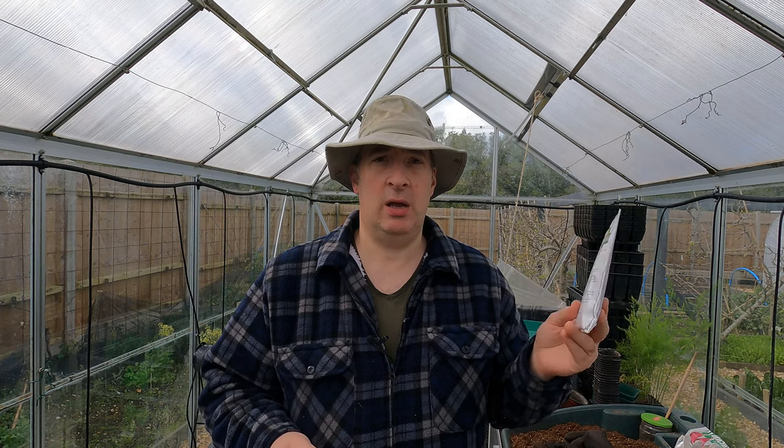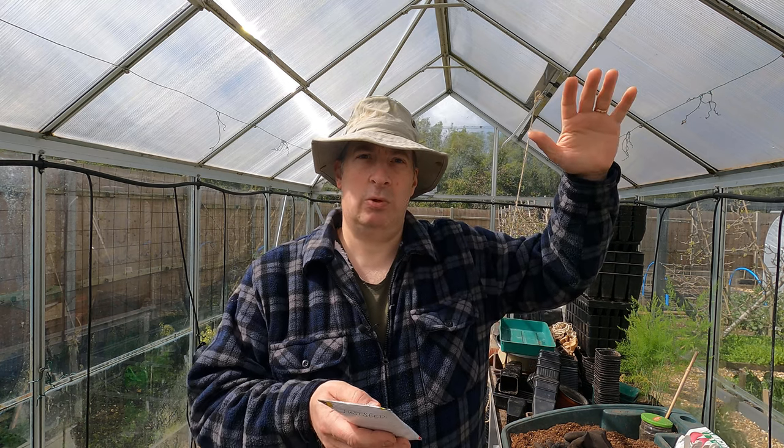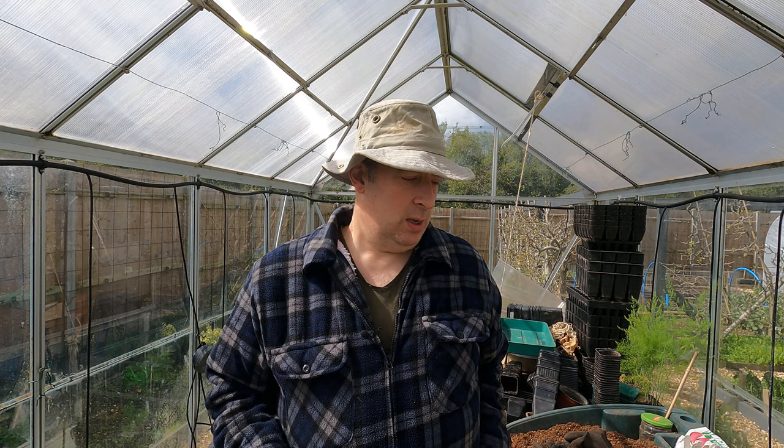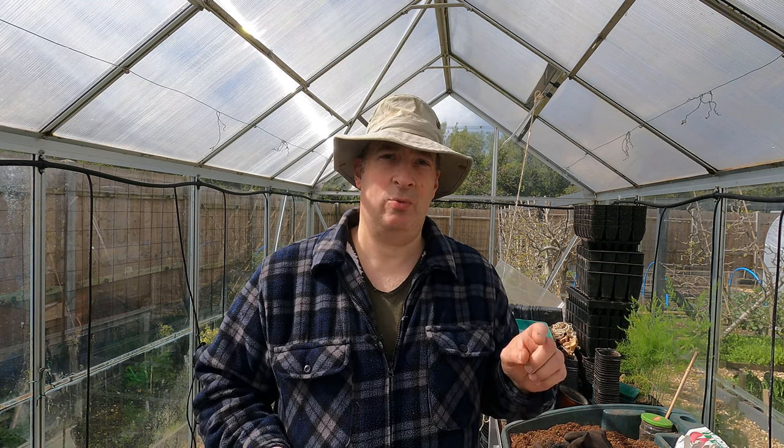I started some peas in a couple of lengths of gutter - germination was a little bit rubbish with those. But what I want to start today are my tall-growing peas. I've got two varieties: one is Alderman, the same that I grew last year. It's a really nice pea - the pods and peas are quite big but they have fantastic pea flavor with plenty of sweetness. Alderman is great, it will easily reach eight feet so you need a tall structure for it to scramble up, but it crops over a really long length and is very productive. Last year we actually froze lots of peas because of its productivity.